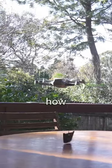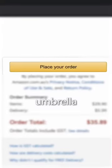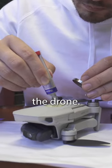My plan is simple. I'll first see how much my drone can actually lift, then I'll jump onto Amazon and find an umbrella that's under that weight and glue it to the drone.